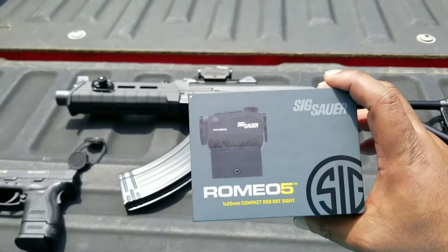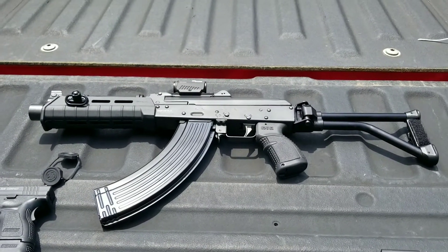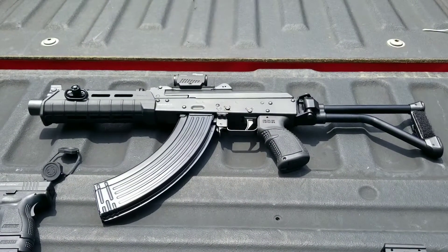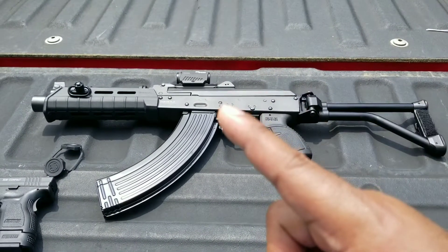Sig Romeo 5 on the AK pistol. Alright guys, thanks for watching, thanks for checking out my videos. Feel free to subscribe if you want to, check out the other videos. You guys stay safe, play it straight, and as always — one love.